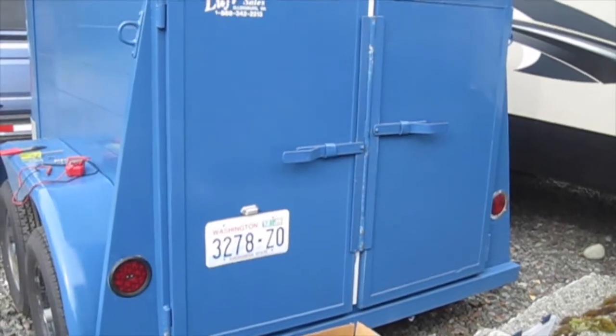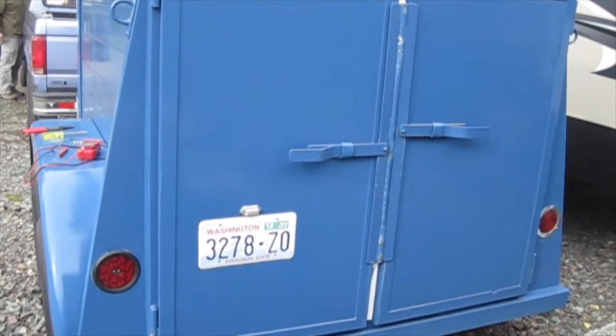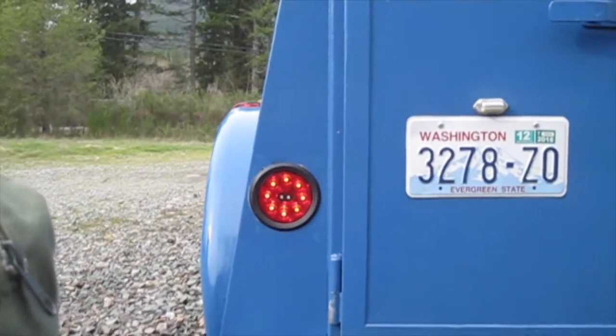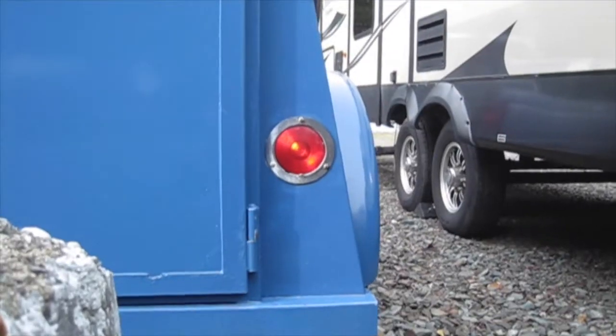Here is our test with our LED light on the left and the regular incandescent light on the right. Stacy's turning on the lights now. Here's a straight on view — they're definitely brighter when you look at them straight on. You can tell the difference.